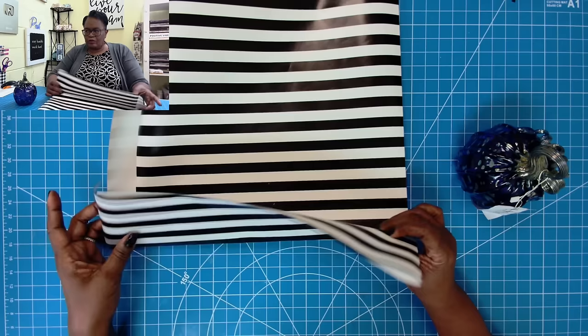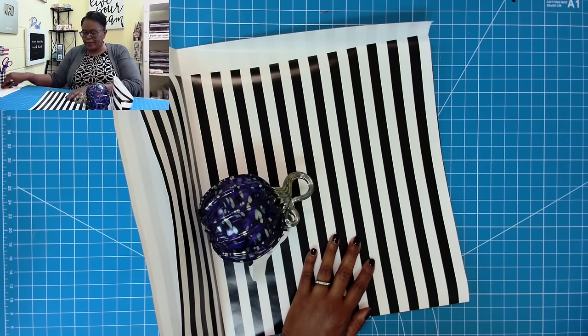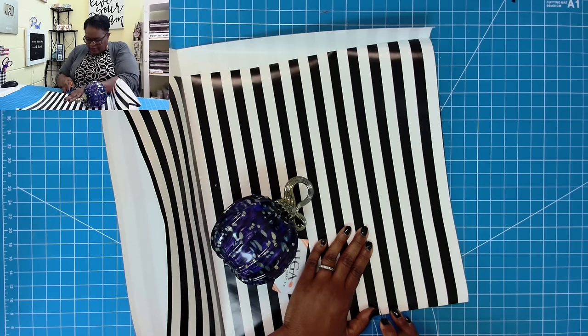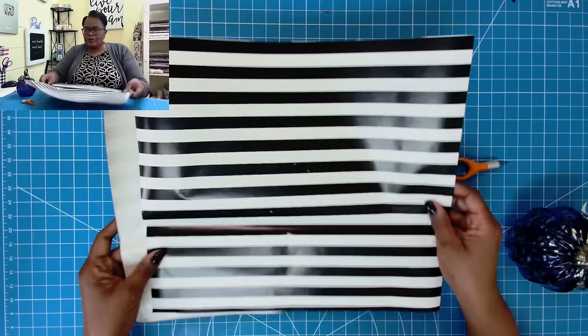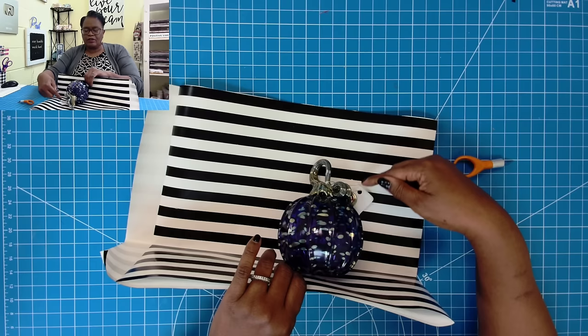We know now that this is our base. Take this piece and it will sit inside your bag like this — this is an easy way to determine how tall you want your bag to be. I'm going to give myself some extra space and use my finger blade to cut off this much. Now that we have it like this, we know that our pumpkin is going to rest comfortably in our bag. We've figured out how wide the base should be and how tall the bag should be.